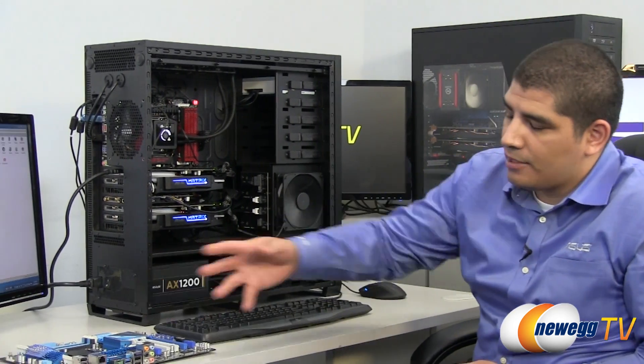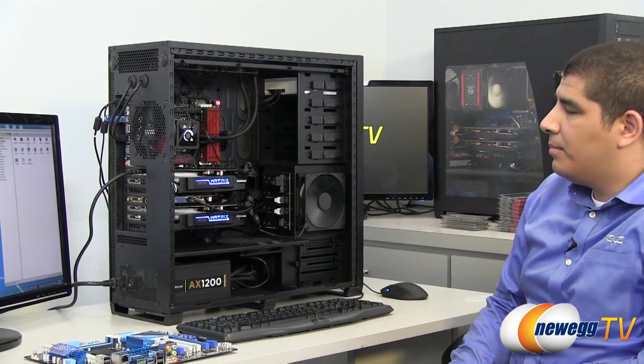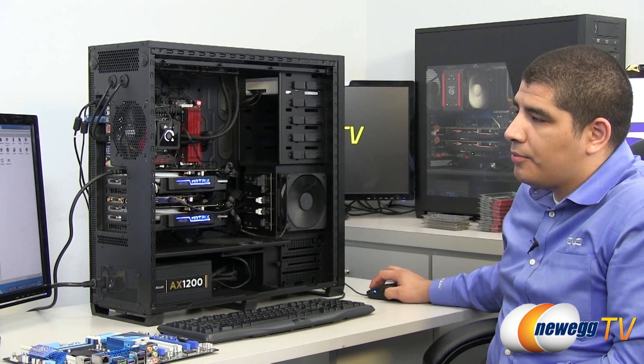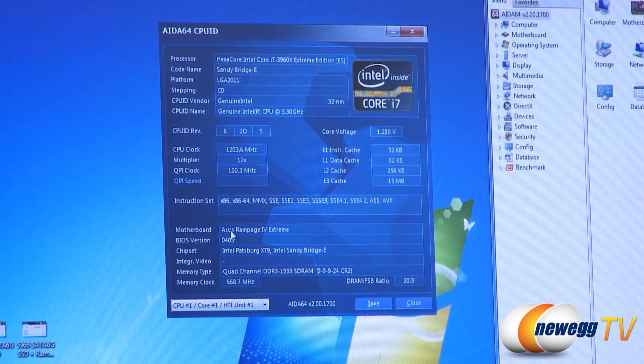That's right, you got it. We're going to use this R4E as an example. If we just had a connected power supply and power running, we could use this board as a case in point. Here on the screen you can see that we have BIOS version 0403 for our actual UEFI.